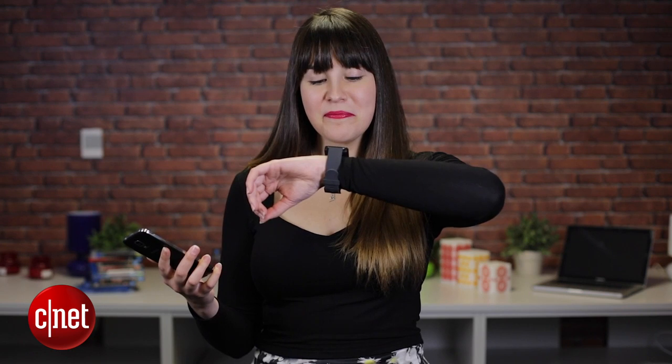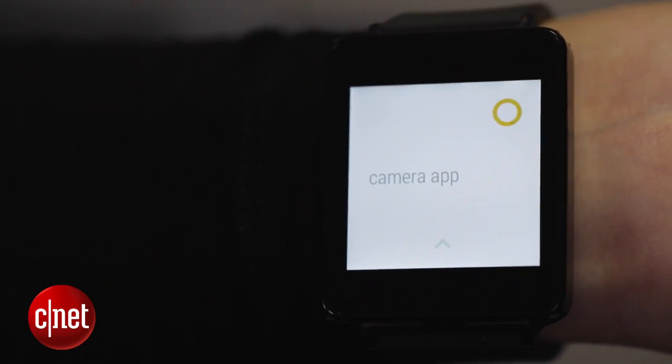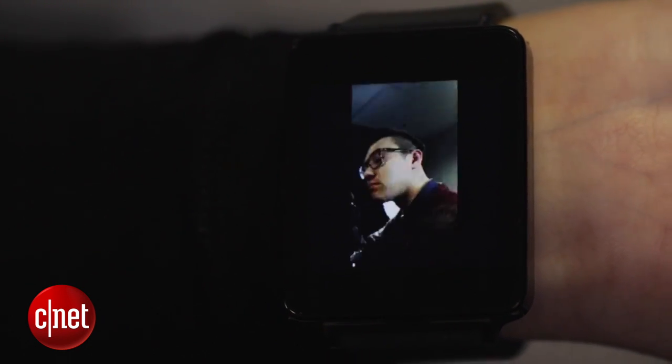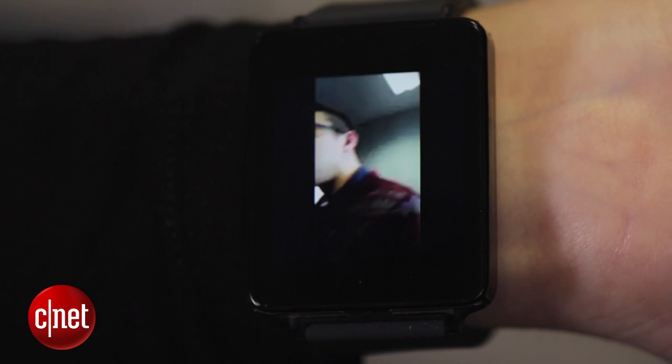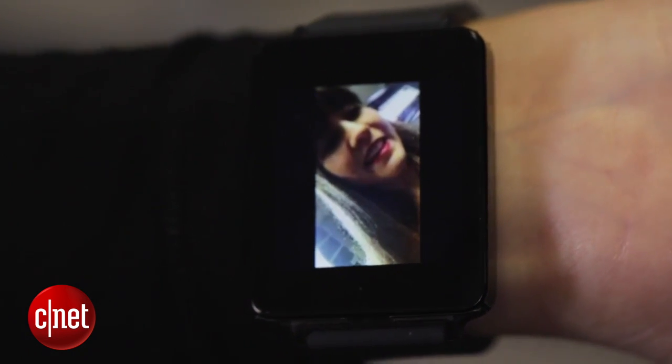Once it's installed on your Android smartphone, all you need to do is say 'OK Google, start camera app.' Once it finds the camera app on your smartphone, it will load up and you actually get a live view remote on your wrist of the action that the smartphone is capturing. This is obviously going to only work within Bluetooth range, but it gives you a bit more control than the actual camera app from Google.